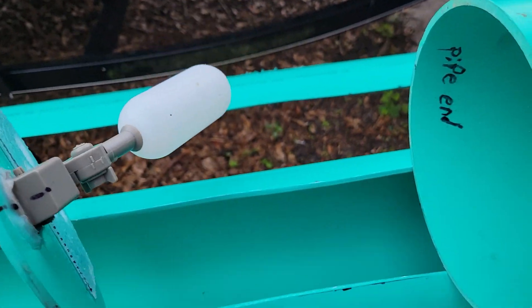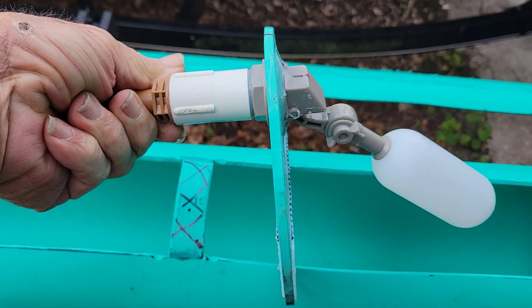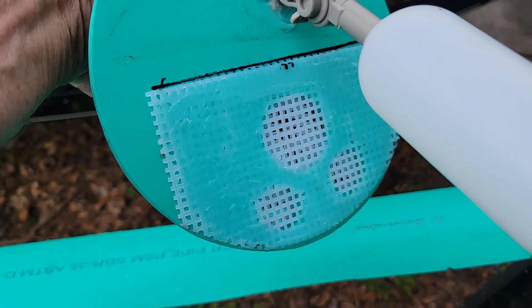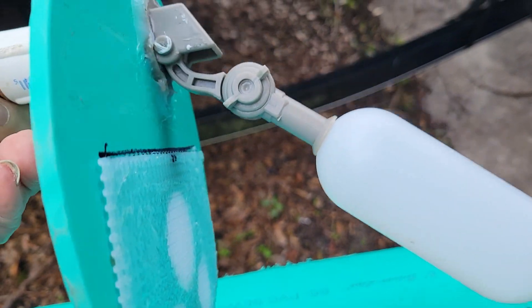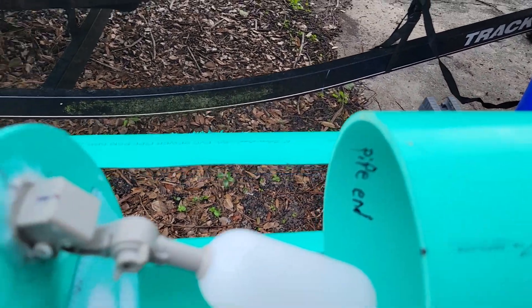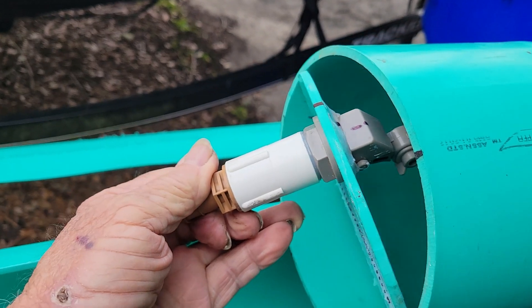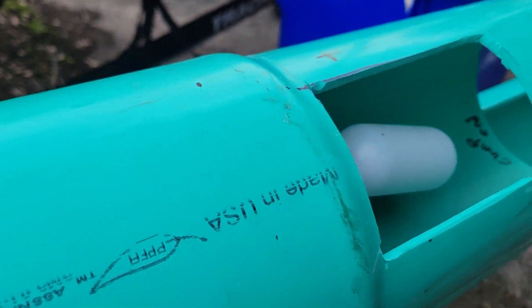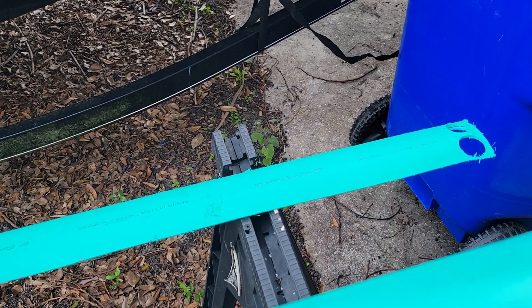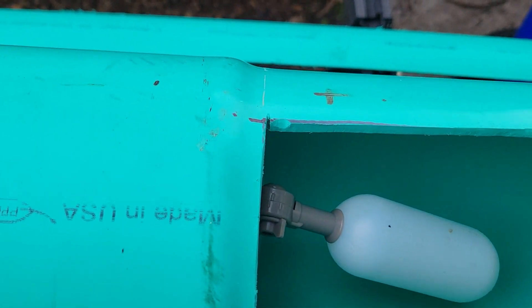This is what we need. You can see we've got our holes for the fluid, we have our float level for the height of your fluid. What we do is we'll stick this right in through there and get it lined up to where it's in the center.